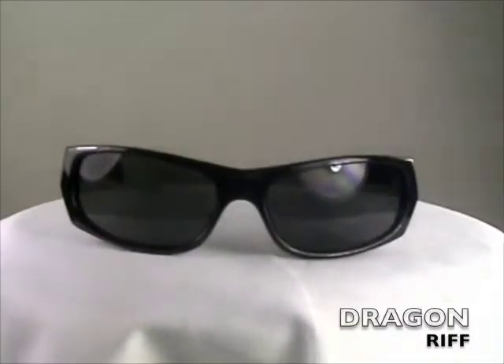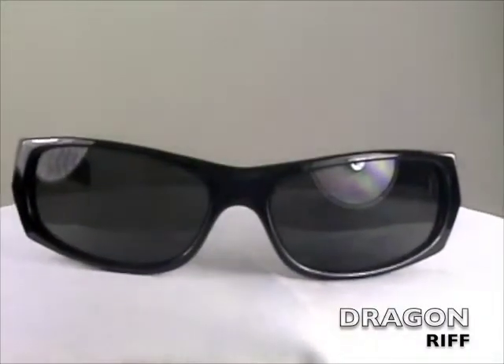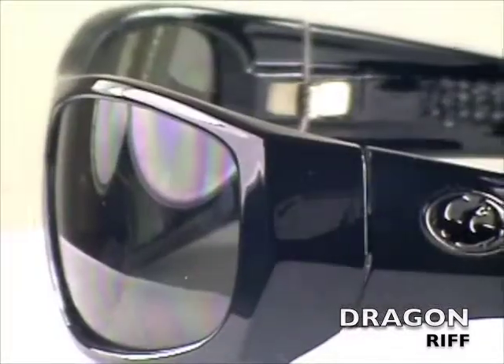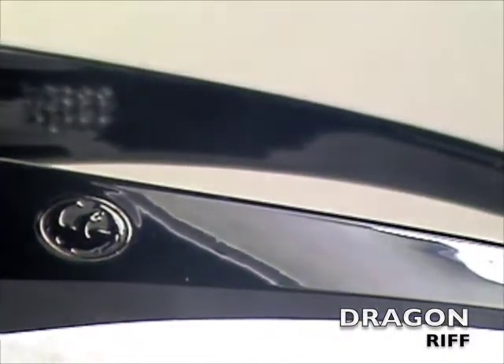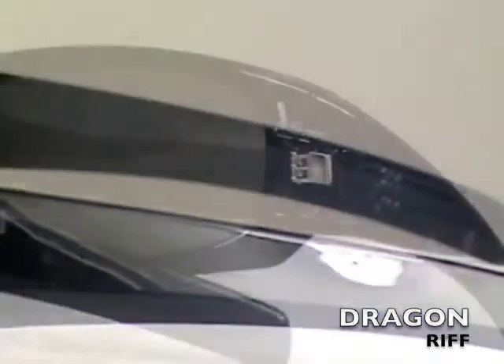Hi, I'm Jason with SunglassExtreme.com, here with a mid-sized frame Riff from Dragon Sunglasses. The Dragon Riff is a clean and stylish look. This frame can be worn at the beach or in a three-piece suit. With its sleek lines, it creates a snug fit around your face, allowing yourself to also have a sunglass that is good during sport-like activities.